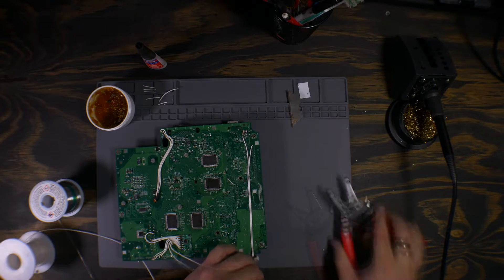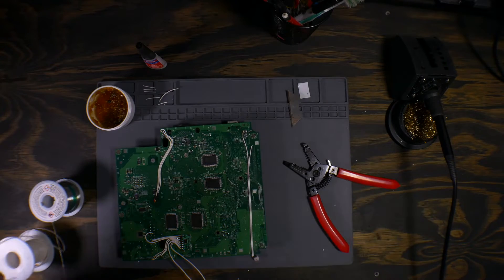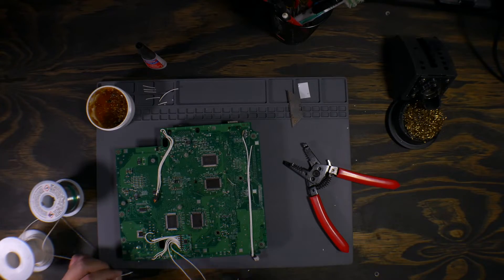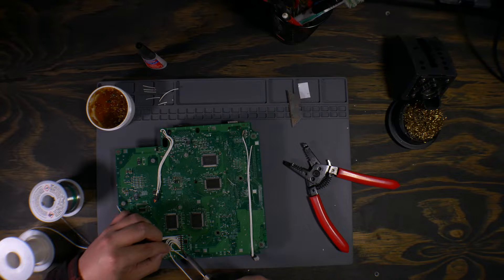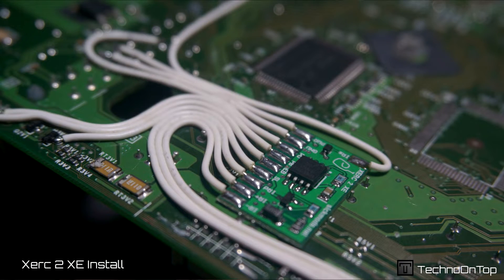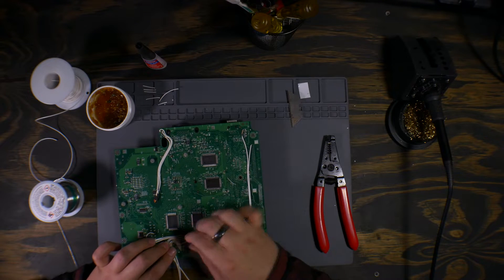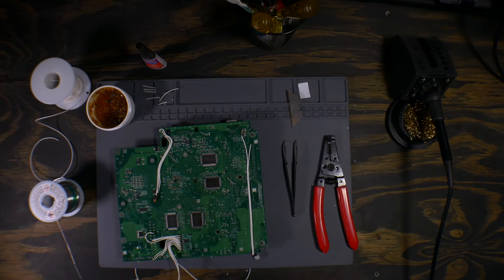Then just start attaching the points one by one. All the soldering for this install took me just over 40 minutes and I was rushing a bit — it definitely didn't come out as clean as my previous install. Here are some pictures of that, but overall it looks pretty decent. If you have a version 1.2 through 1.5, feel free to use my install as reference. If not, you will need to figure out your own wire routing method.